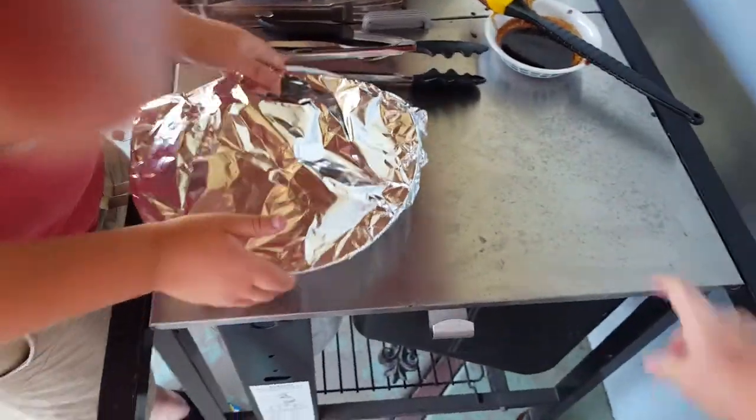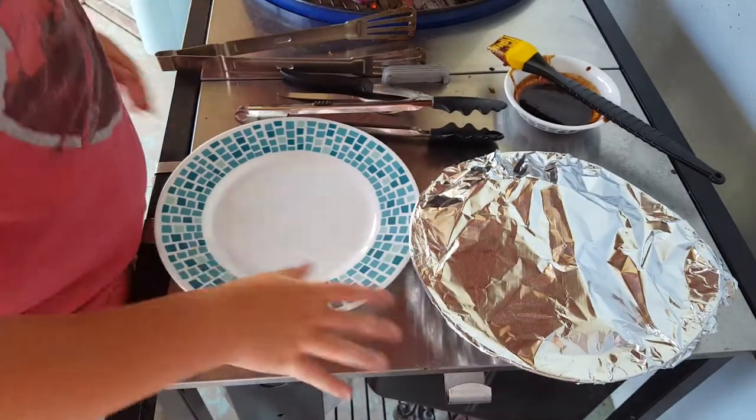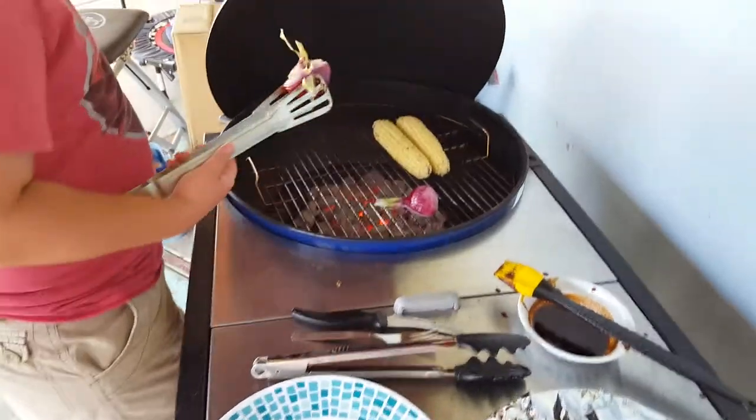We're going to put this inside, let it be, and not move it. Right now we're just waiting for the onions — the onions are ready now.